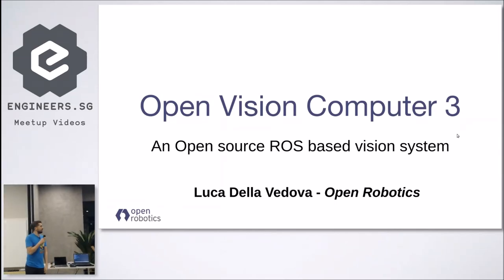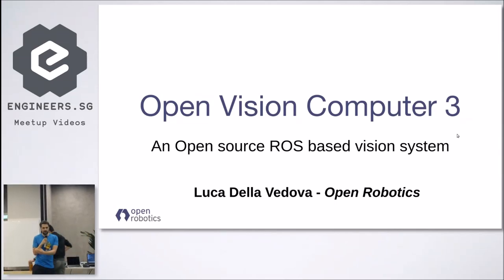Hello everyone. I'm Luca and as Joe mentioned I'm working at Open Robotics, and I'm mostly going to present the OpenVision Computer 3, which is an open source ROS-based smart camera that we've been developing for the past two years.